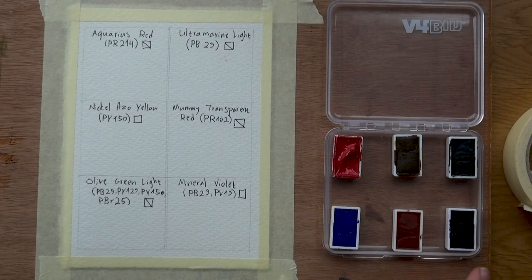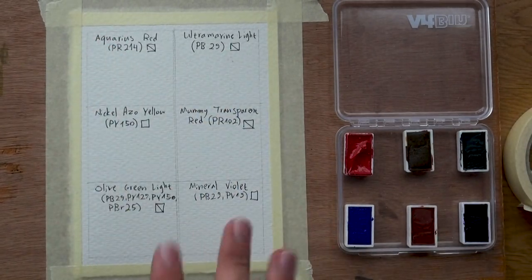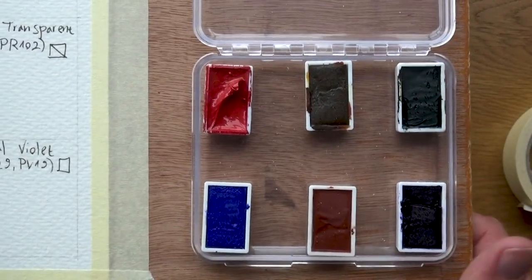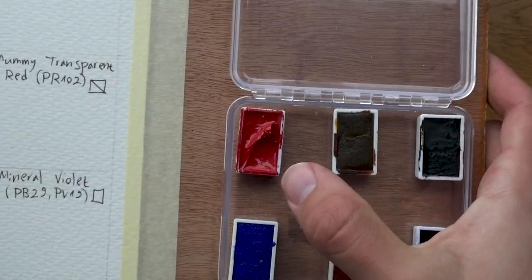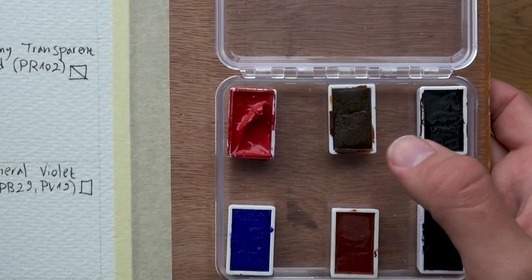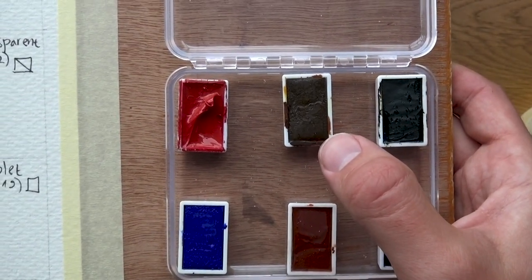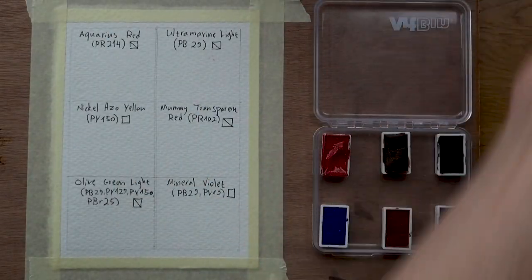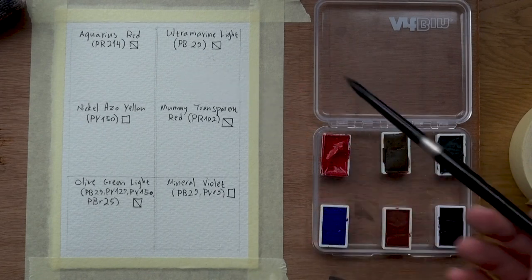We'll get started with the obligatory swatches, because I want to show you what these look like clean and so you have the names in front of you. I want to give you an up-close look of the palette — this is really interesting. The red was very soft and when I removed the covers it just stuck to it and kind of went like cheese, which is good actually, because I love softer reds. I organized them in a way that the yellow won't be too close to any highly contaminating color — blue especially. So the blue and the yellow are quite separate. It's also next to the green, which is fine because green contains yellow, and also next to the red. Now let's just start swatching these.